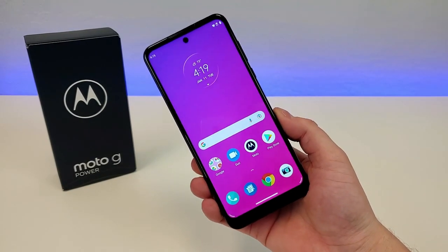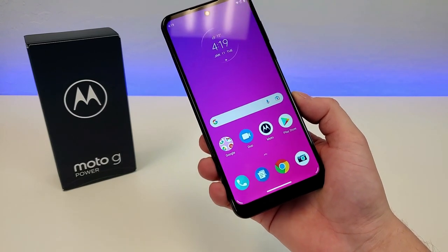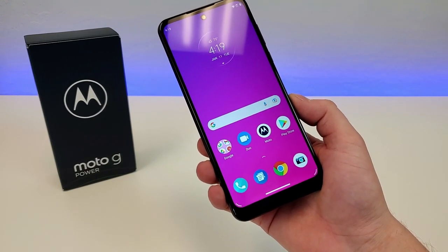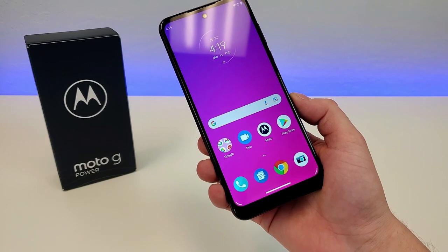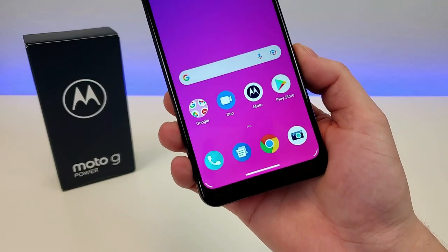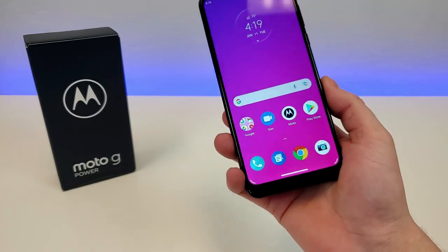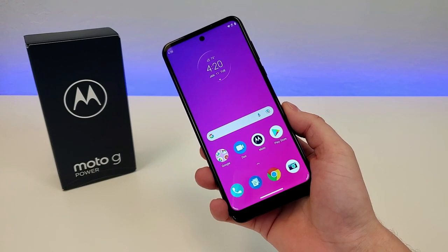At the time of me recording this video, the Moto G Power is being offered at Metro by T-Mobile, but it is possible that in the future this device will be offered factory unlocked and at additional carriers as well. So I definitely recommend checking out the various links in the video description, as I will be updating those as time goes on and the phone's availability increases.